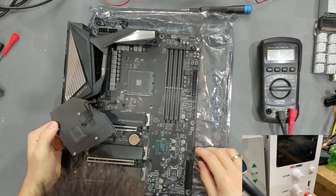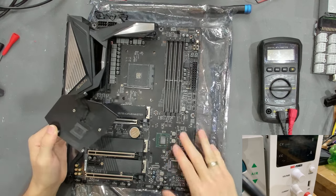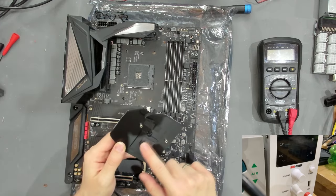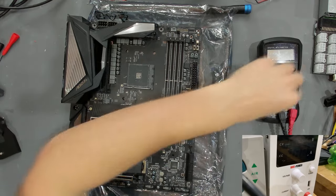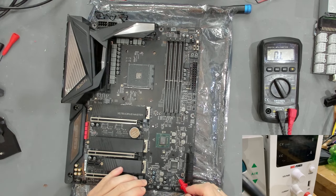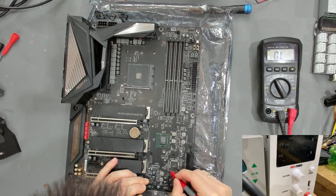Someone has been here already because there's no thermal paste or compound applied to the PCH - which is a big problem. Shipping something with the cooler on but no compound is very bad; that can crack the crystal and that could also be a problem here. First thing I want to do is go around the Super I/O and check for low resistance - and this seems to be fine.